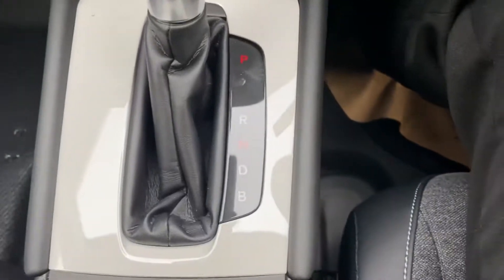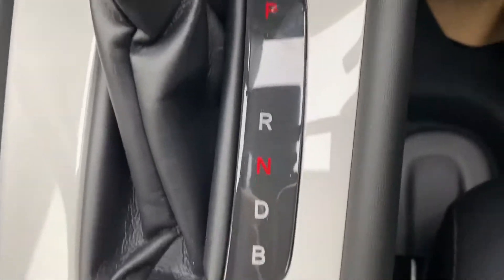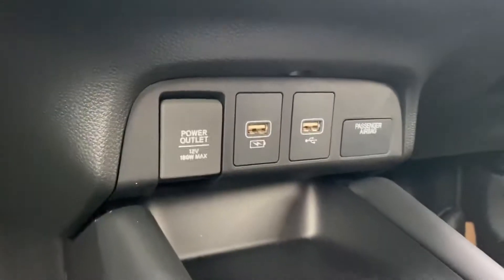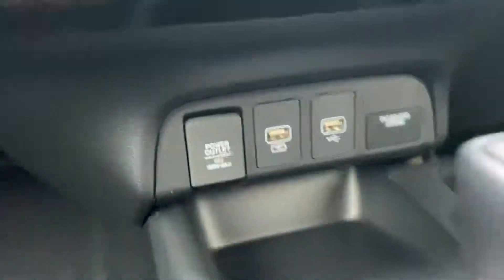You do get an automatic gearbox - every hybrid that isn't a mild hybrid will have an auto. It's pretty standard: park, reverse, neutral, drive, and then you've got regenerative braking in there as well. And there's your connectors, so you've got two USBs and a 12 volt power supply there.